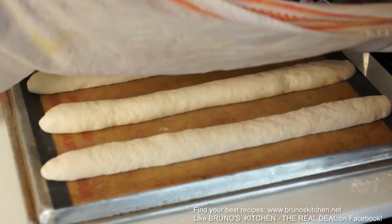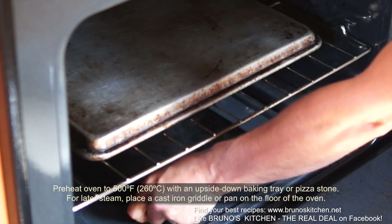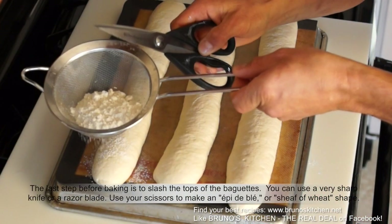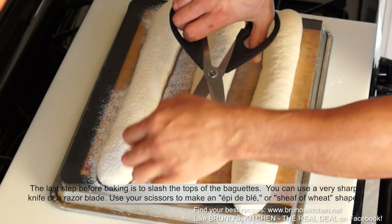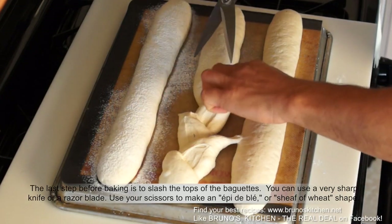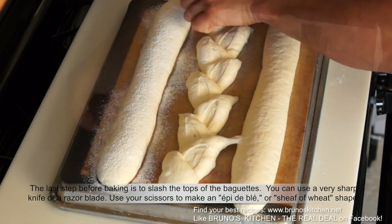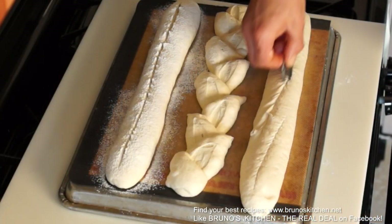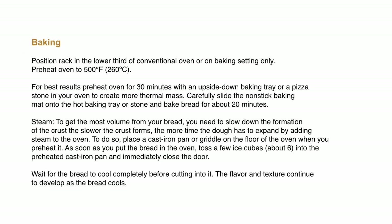Arrange baguette seam side down, cover with a wet kitchen towel and let proof for about an hour, or until it has almost doubled in size. The last step before baking is to slash the tops of the baguette. Then carefully slide the non-stick baking mat onto the hot baking tray or stone and throw a few ice cubes for the steam, and bake bread for about 20 minutes.